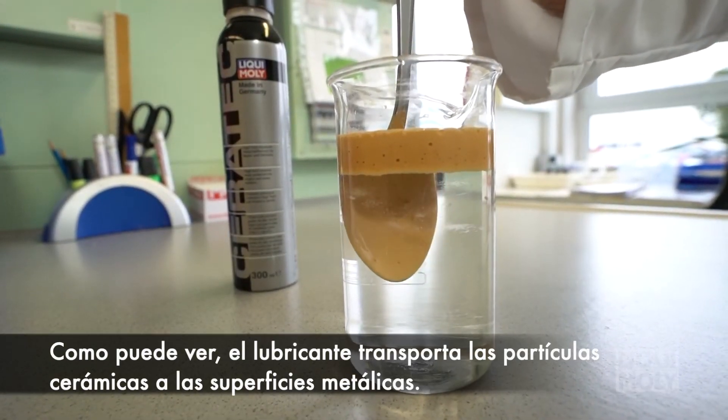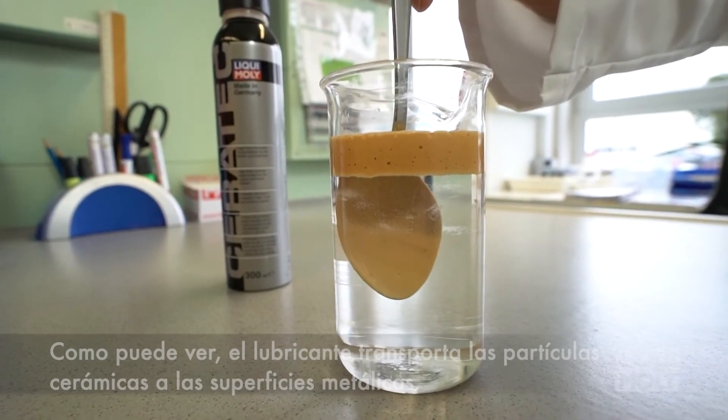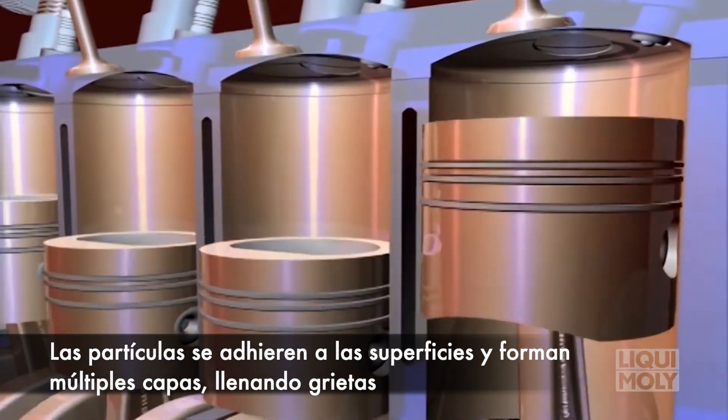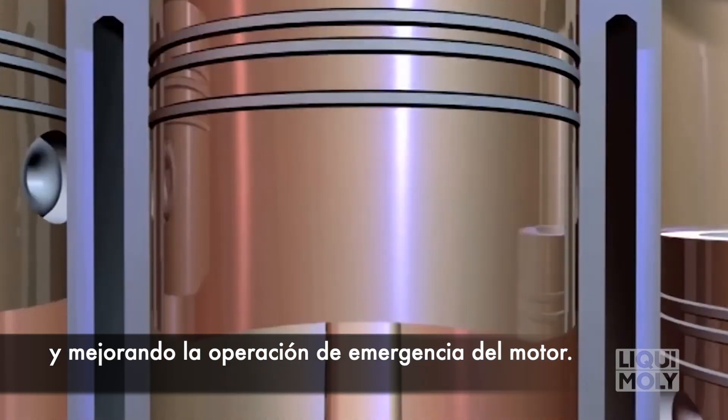As you can see, the oil transports the ceramic particles to the metal surface. They adhere to the surface and build up a multi-layer. They fill up scratches and therefore improve the emergency running of your engine.